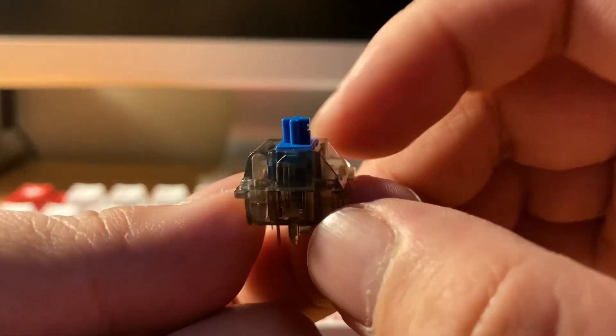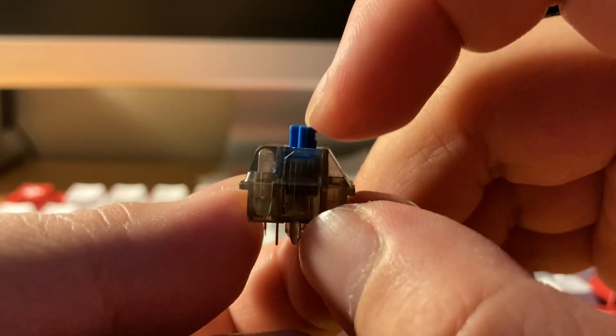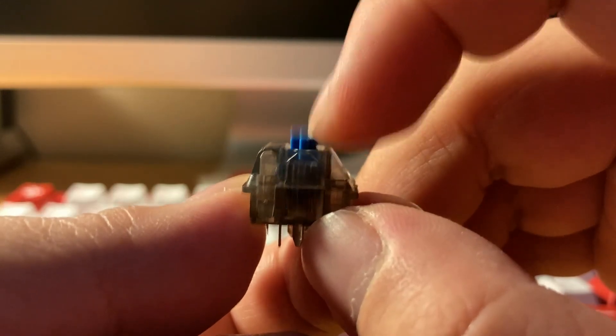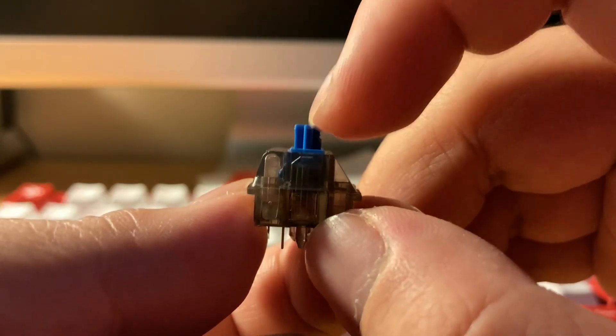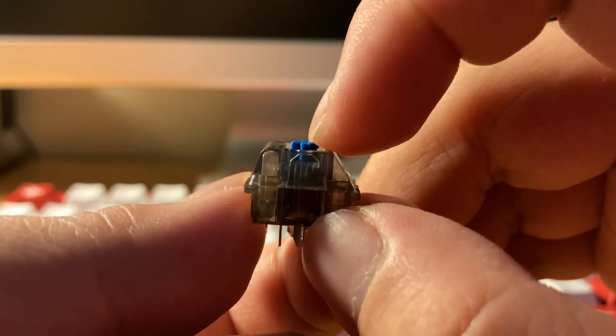We have the Everglides. I don't think it really improved much — it just had a little bit more muted bottom out, but otherwise in terms of the housing, yeah, don't do this. I strongly suggest staying away from this combo.